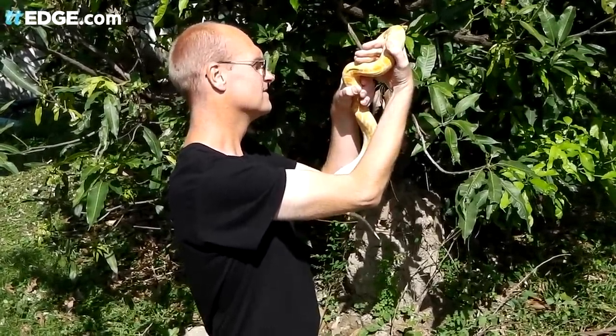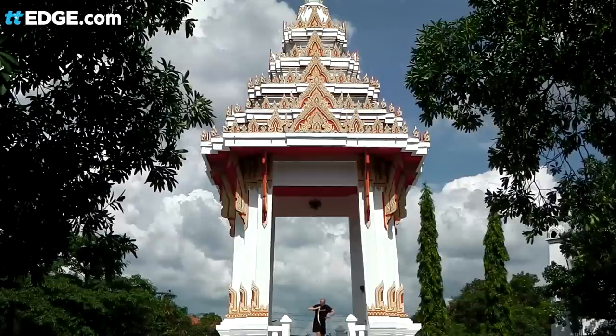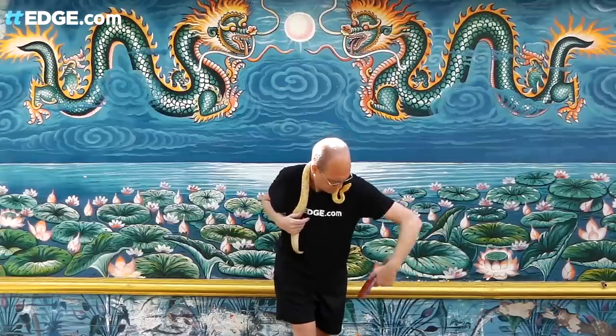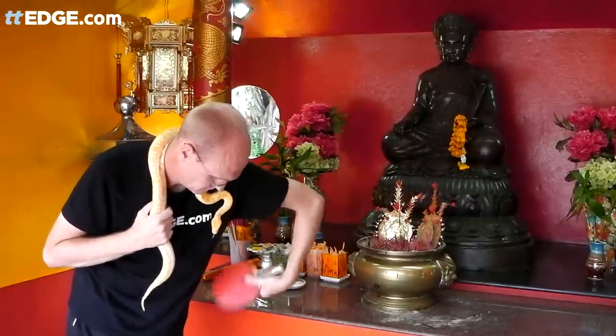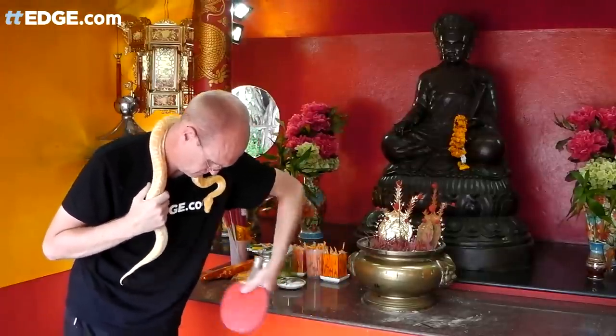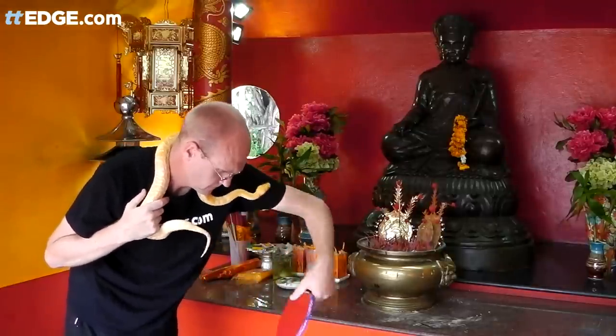The master agreed and so the training began. We went to a hidden Buddhist temple where he trained me in the ancient, forgotten art of the snake serve. 'More wrist!' he would scream, 'More wrist! Imagine your arm is a snake.' He even moved me onto a diet of mice and small rodents.